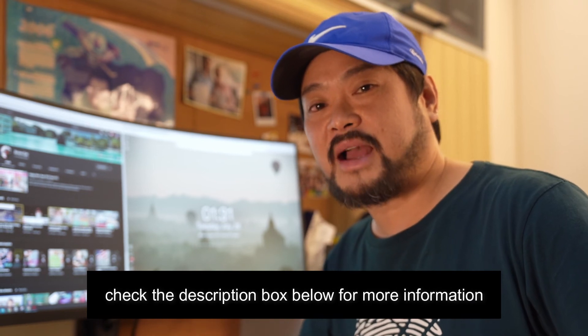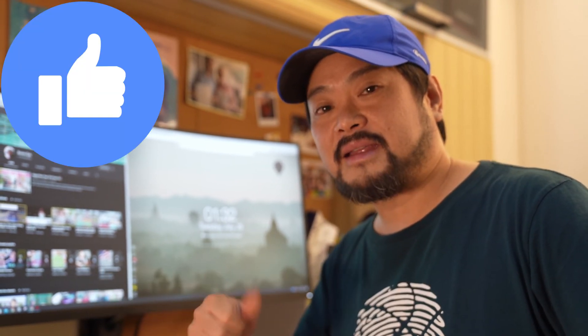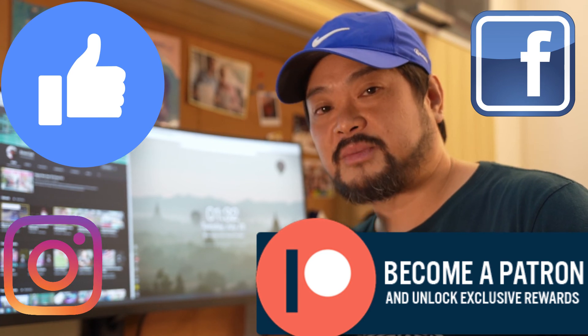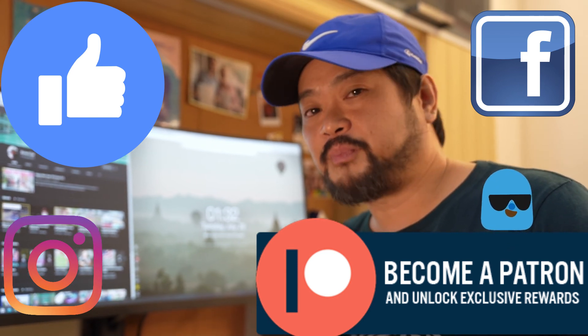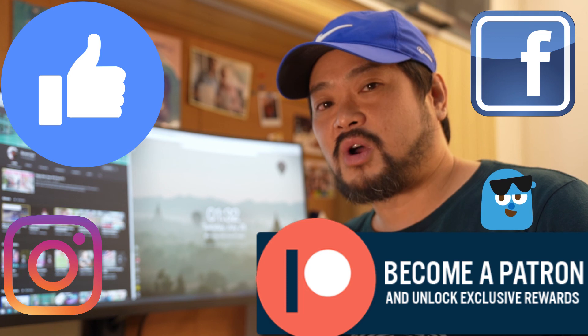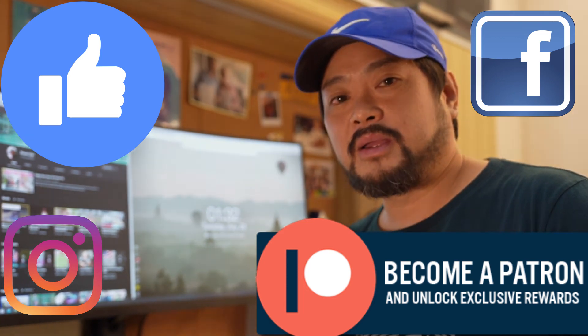I'm not getting paid anything for this review. If you guys need a new monitor for gaming, documents, YouTube, or general computer use, this is one I highly recommend. Thank you very much for watching — check the description box below for the links. Give me a like, check out my Facebook and Instagram, and thank you very much to my Patreons — you guys are awesome. I'm signing off today — I hope you liked my review. Goodbye!